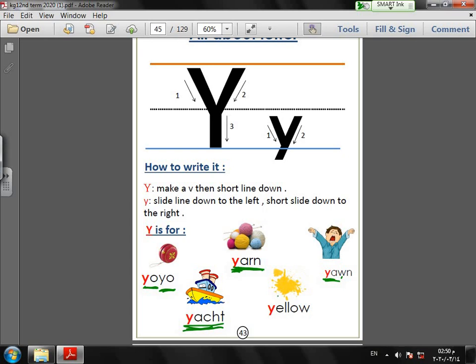What color is it? Yellow! Yellow also starts with letter Y. So our Y words are: yo-yo, yarn, yacht, and yellow.